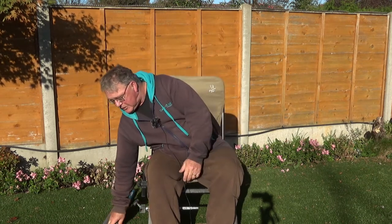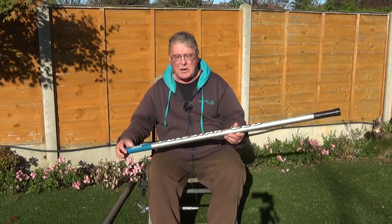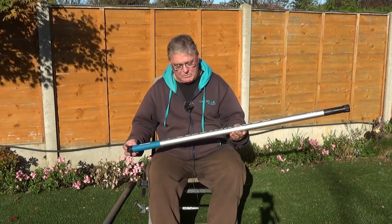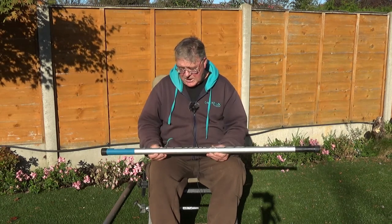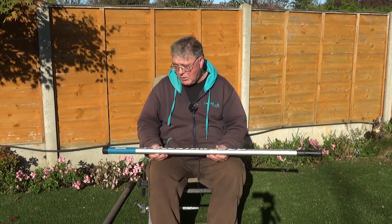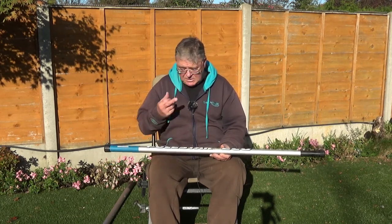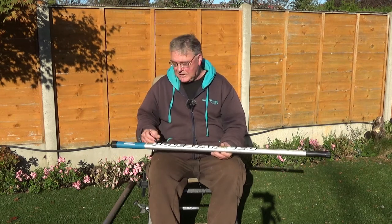Hi and welcome to Easy Fishing. This is the second part to the introduction to the short pole. In my first video I demonstrated a budget, bargain basement 6m pole. But now I want to demonstrate a 9m margin pole, which is another kettle of fish completely.